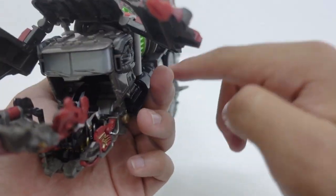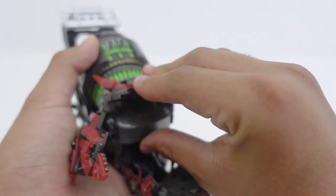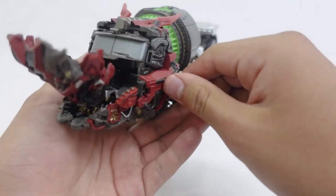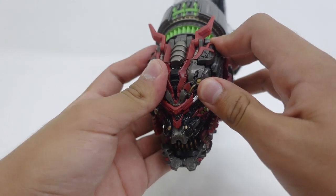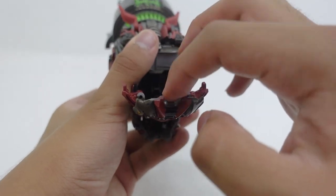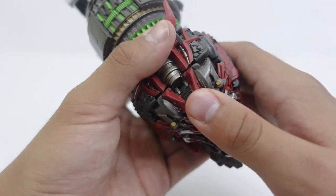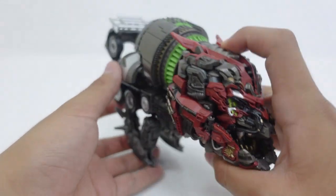Then after that, make sure these little vents secure the Vortex Grinder, then make sure that this falls down and click these pieces into place — make sure they're all secured. After that, make sure the face tabs in with the slots — there is a tab on the forehead of Devastator that will tab into this little slot, and the two little tabs will tab into where they were tabbed in before. Just push it in and there — you have Devastator's face fully installed.